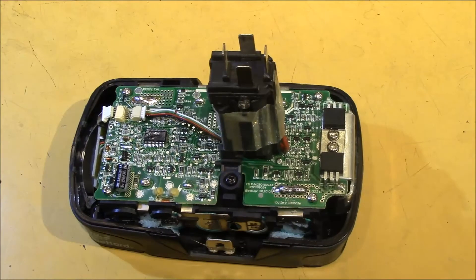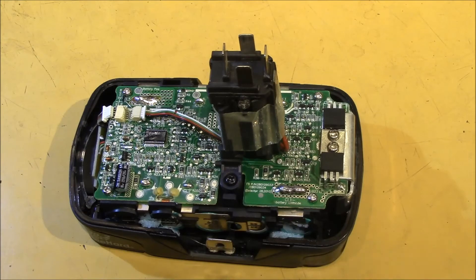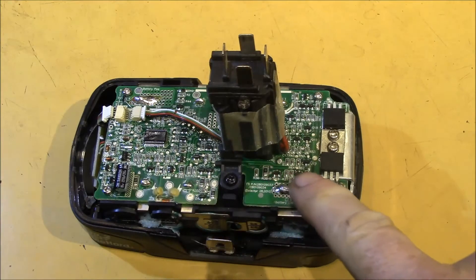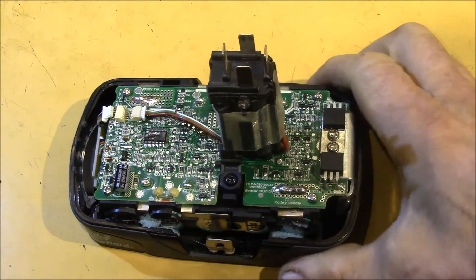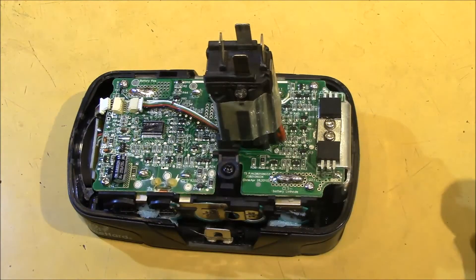This pack is next in terms of design — it has an April 2010 date on the PCB. The electrolytic capacitor is back, perhaps because it works better in the balancing circuit. You can see the trend towards a more complex BMS circuit; there's hardly any bare FR4 left. And this pack works fine in all my chargers with no issues.